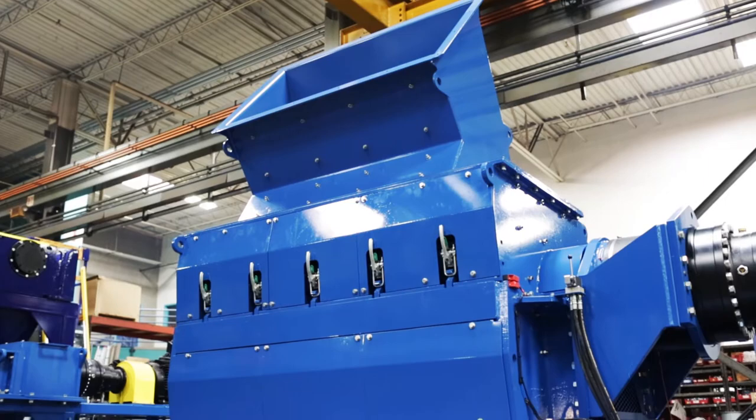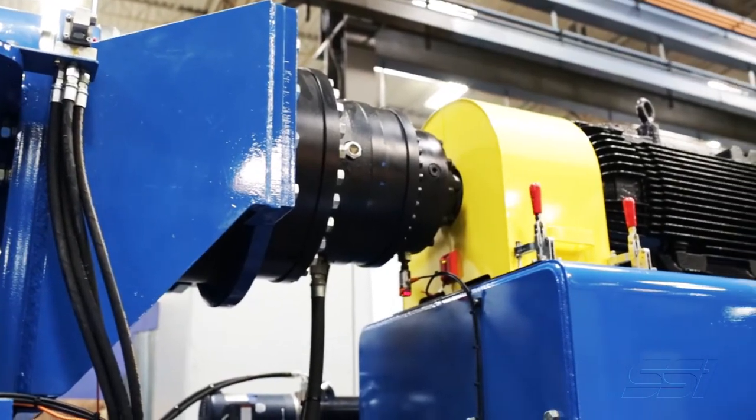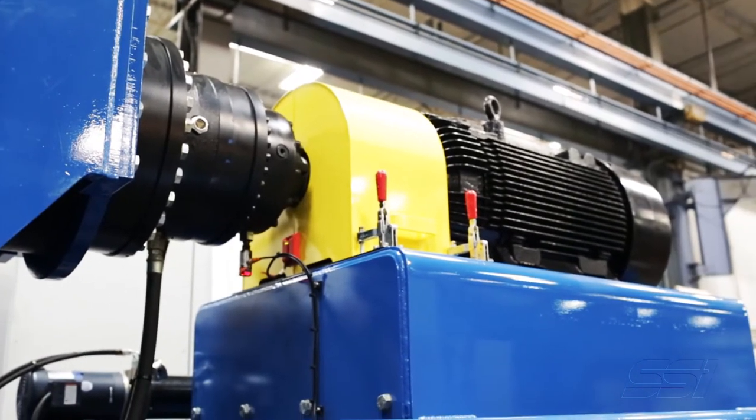The SR900 is a really unique machine. We took some of the features of our popular shredders — our two and four shaft shredders — like the direct drive system and our patented SSP, our severe shock load protection system, and we've incorporated those into the design of the SR900.